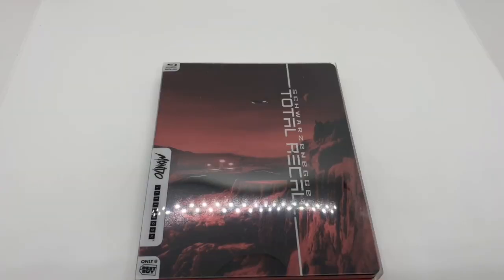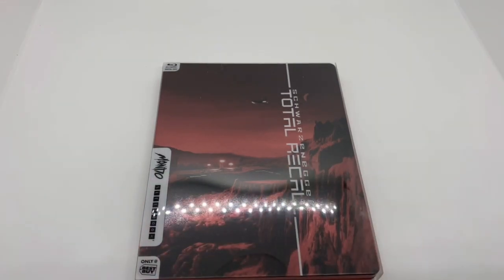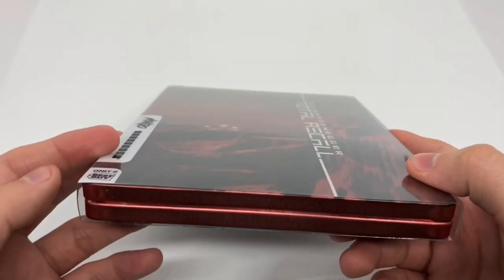Alright, now that I got the wrapping out of the way, I got another Mondo here, and you guys know I love my Mondo stuff, so I'm trying to get the whole set, all the numbers, hopefully I can. I think I'm almost there to be honest. Total Recall.